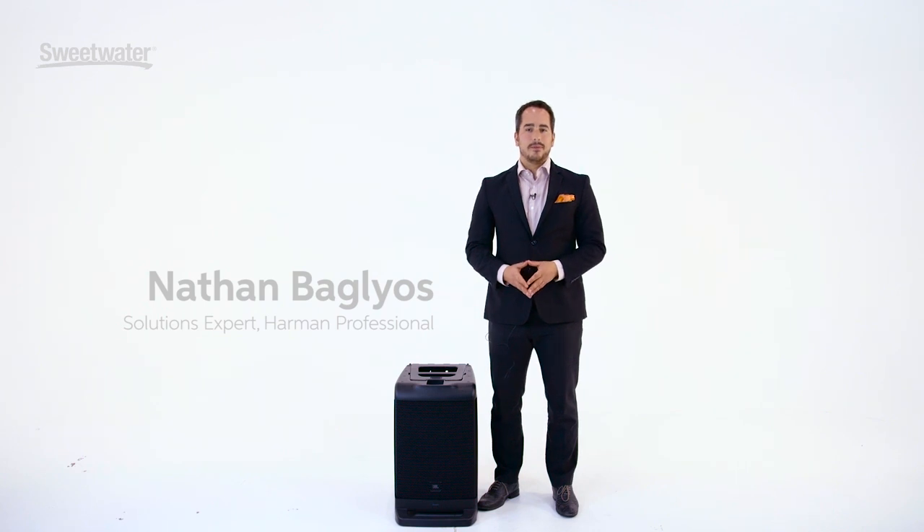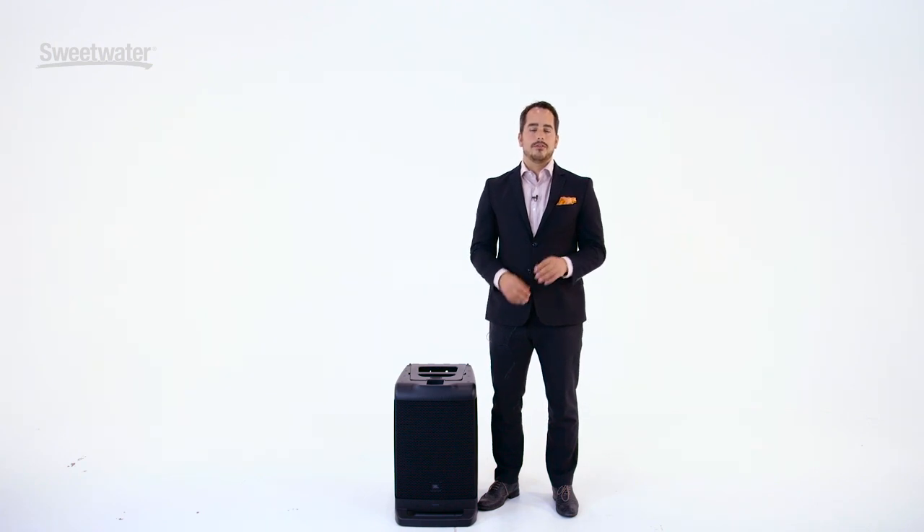Hi there. My name is Nathan Baglios. I'm a solutions expert for Harman Professional, and I'm here today at Sweetwater to talk about the brand new EON-1 from JBL Professional.